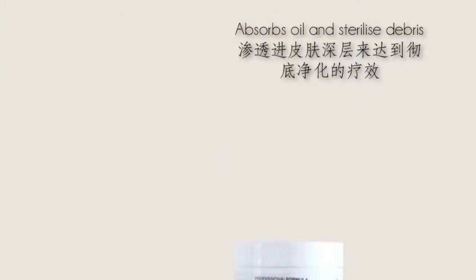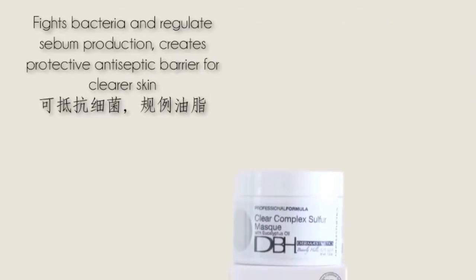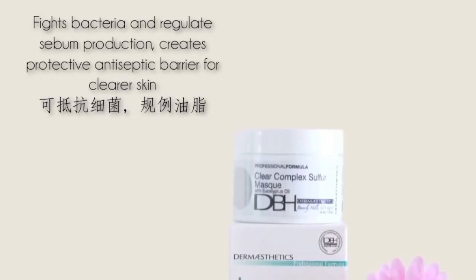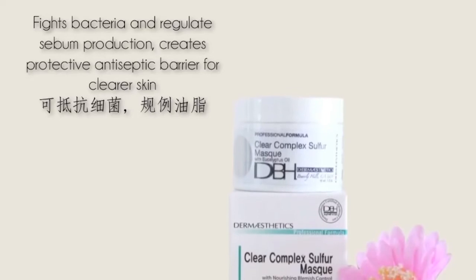Clear Compact Sulphur Mask is a deep penetrating and clarifying treatment mask. It contains zinc oxide and sulphur, which work together to absorb oil and sterilise debris on the skin. The triclosan component also helps to fight bacteria and regulate sebum production, creating a protective antiseptic barrier for clearer skin.